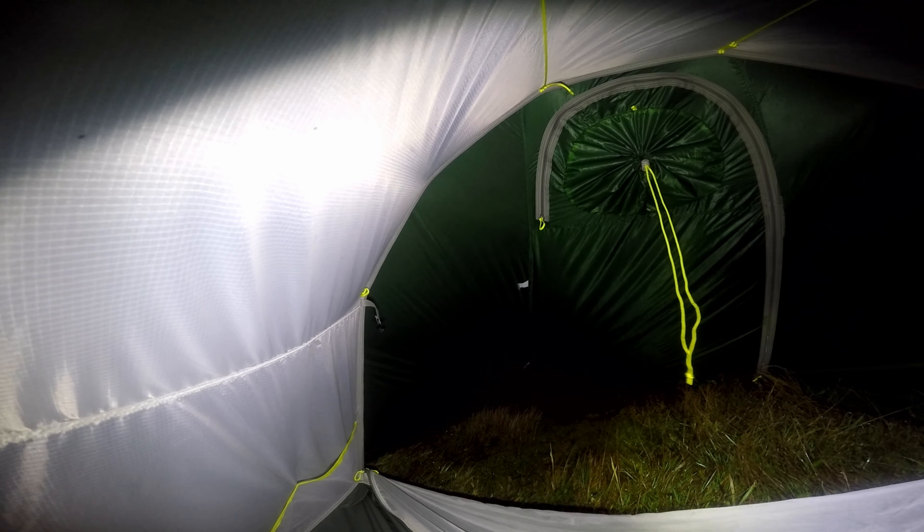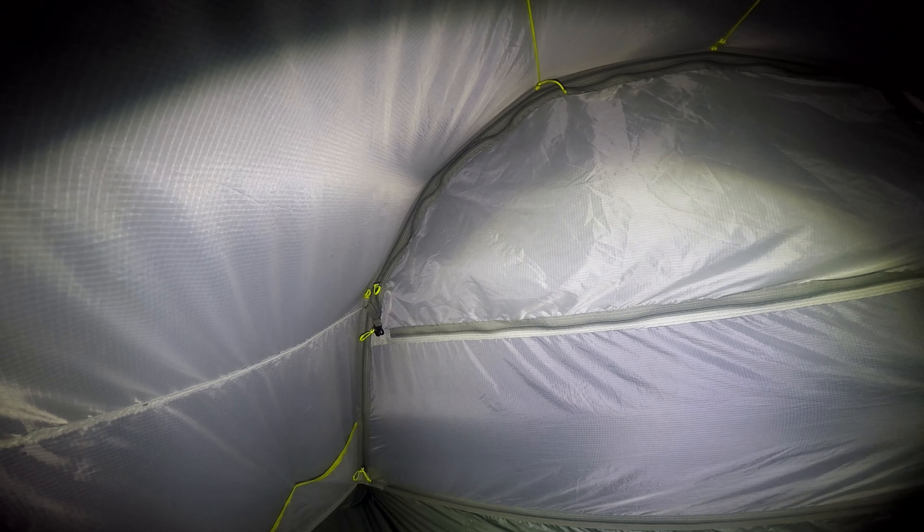The next feature I want to touch on is the amount of space inside. That's a ton of space — you could almost fit three people in there quite comfortably, because you've got the massive vestibule to store your gear, packs, boots, and all that sort of stuff.